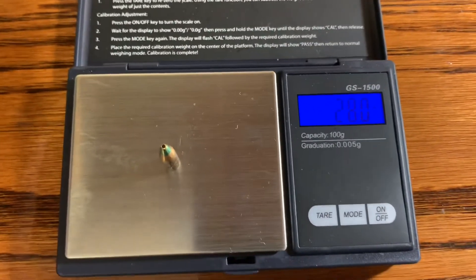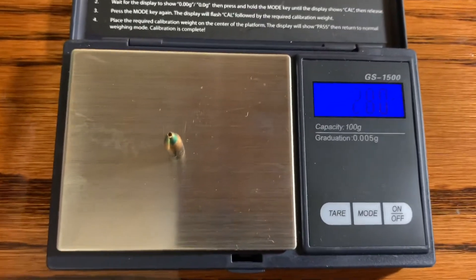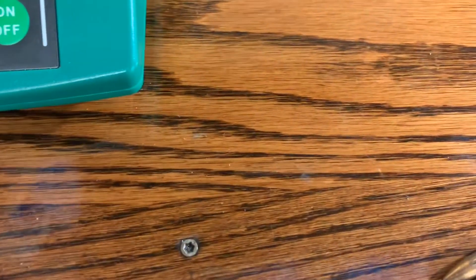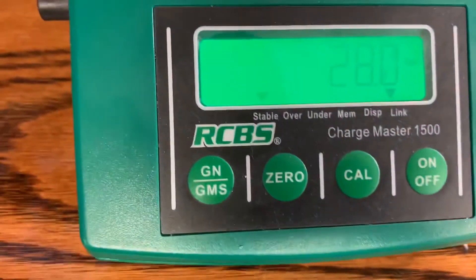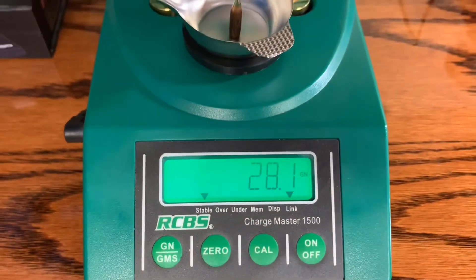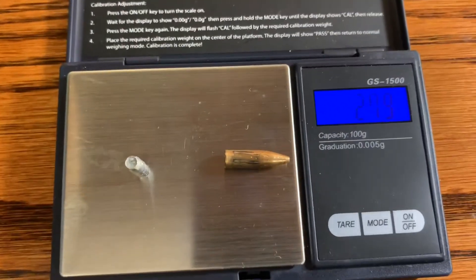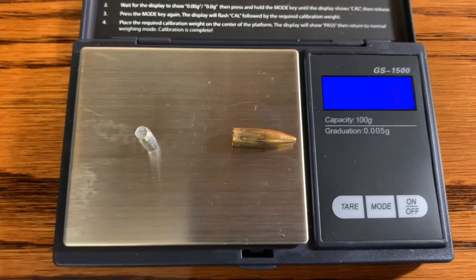The 27-grain green tip comes in a little higher than expected at 28 grains with no deformation at all — these are advertised as 27 grains. The blue box civilian version, same projectile loaded a little lighter, also reads higher than expected at 27.9 grains. Remember, this one shed its entire aluminum core.